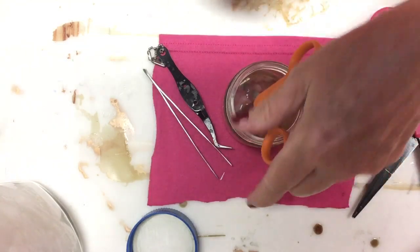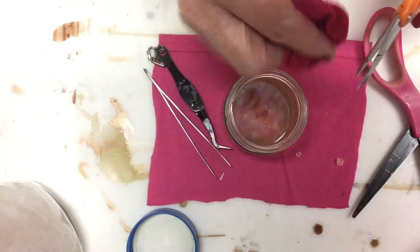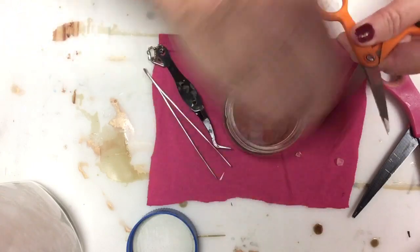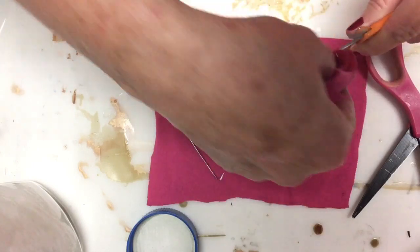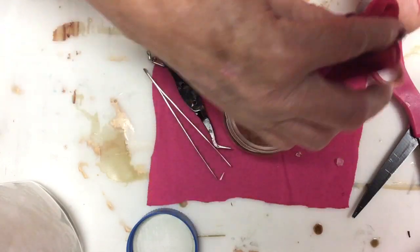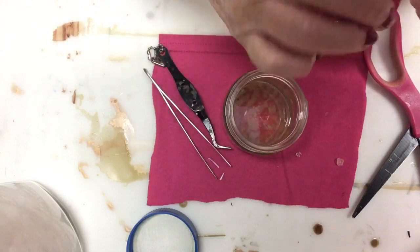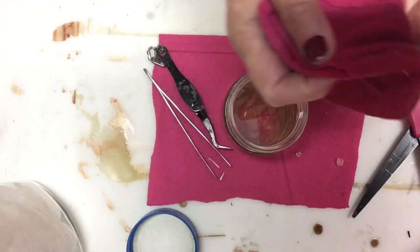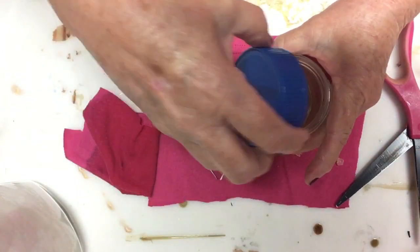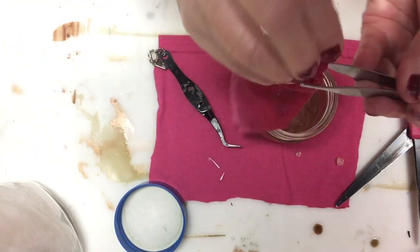These little ones all dip down in there a little bit. Maybe some more on my rag. And I've got those cleaned up. I also use it on my tweezers to get any glue off the tips of those.